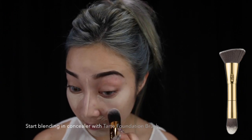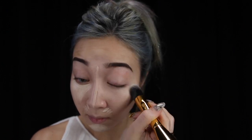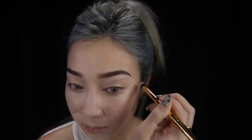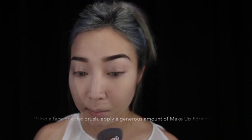After I'm done with my eyebrows, I start blending out my concealer using the Tarte Foundation brush. Next, I'm applying my concealer under my eyebrow and blending it out to further define my eyebrows. For baking, I'm using this Makeup Forever HD powder on areas that I've applied my concealer to.